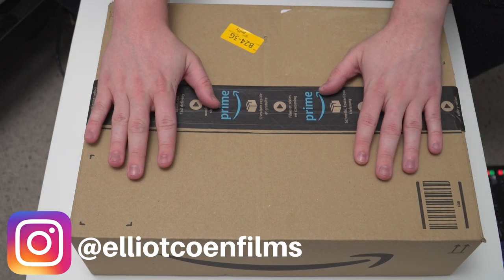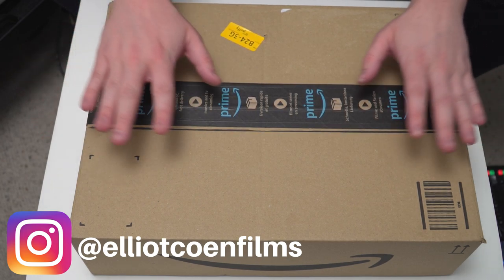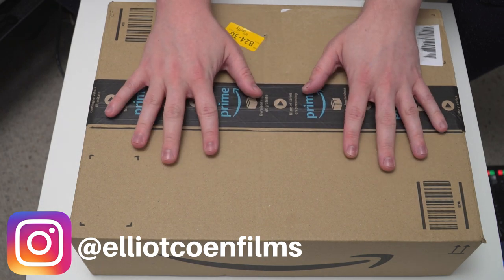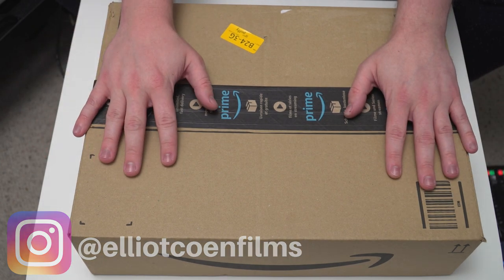Hello everyone, thank you for joining me for what is set to be a very special unboxing. I've received this package today and I have been dying to open it, but I said to myself, you know what, I will save it and I will make a video for you folks and show you what's in the box.